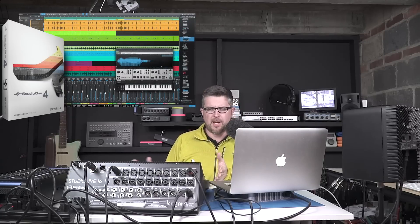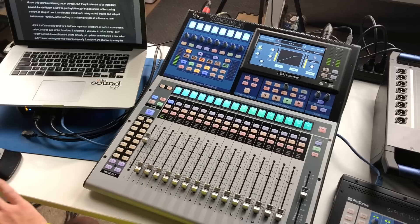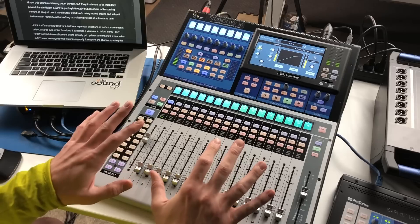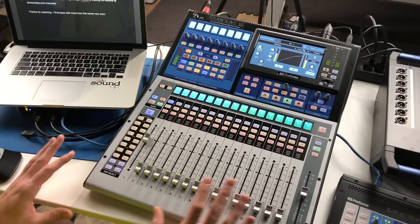Pairing this system with Studio One 4 software not only allows you to multi-track record from this, but to seamlessly use this console as a control surface for the DAW. That gives you complete compatibility between the mix you make on the console in a live setting and the project file that you open and load in the digital audio workstation when you're later mixing down or editing. It sounds a little confusing out of context, but it's got the potential to be incredibly powerful and efficient, and we'll be putting it through its paces in the coming weeks.